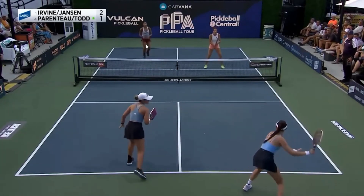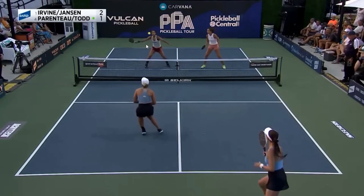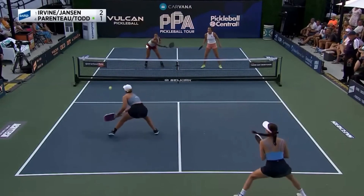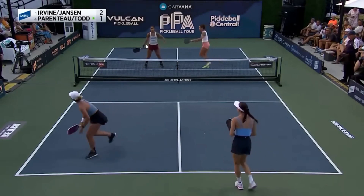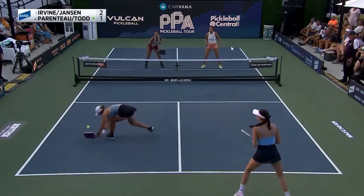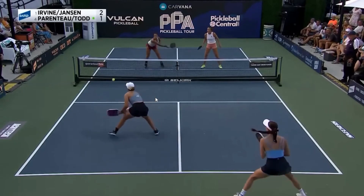Yes, the mistake starts with the bad technique and the floaty drop, but the point really dies because Parenteau, being a little overly aggressive, tries to go past zone two instead of stopping and waiting for her partner and seeing if it's a good drop or a bad drop. The one great thing is: if you get to zone two and get down, crouched and ready, you can still attack on a shake and bake from zone two — you just have to be already down, ready to spring forward.